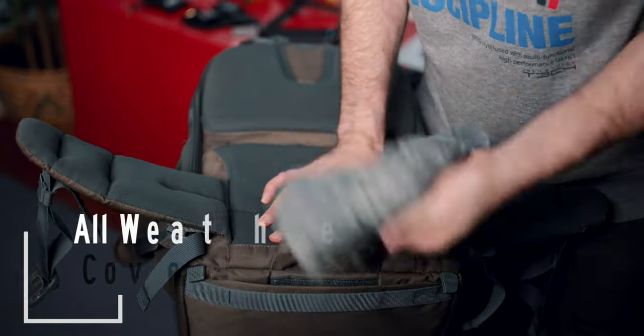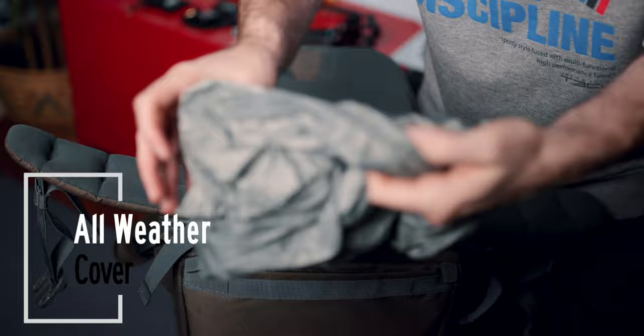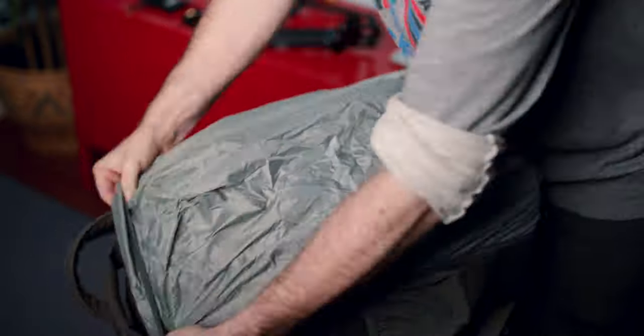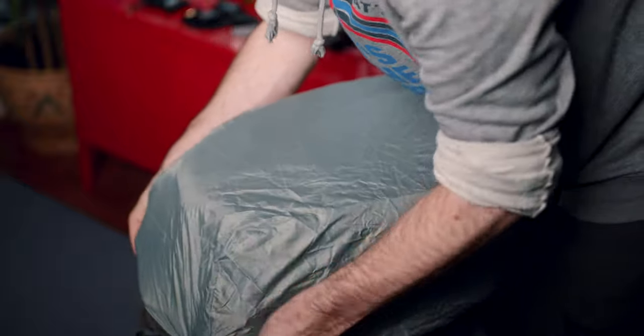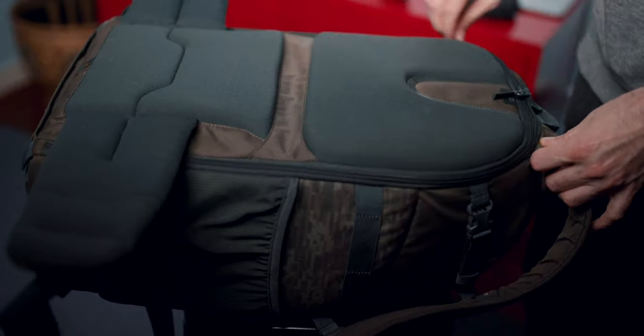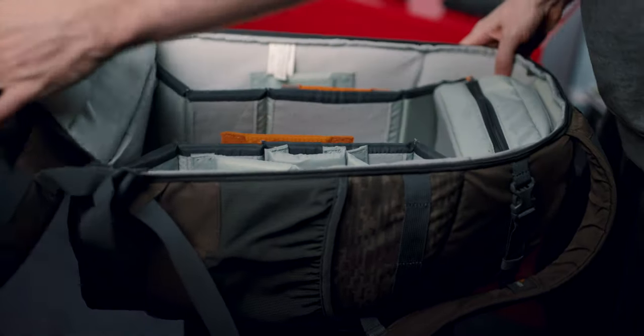The special coated materials used in the construction of this bag, plus the all-weather cover which is stowed away at the bottom, provides maximum elemental protection against rain, snow, sand, and dirt. The body-side access gives you an extra level of security as well.